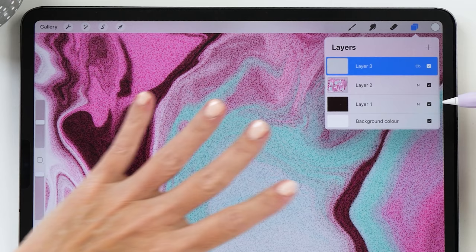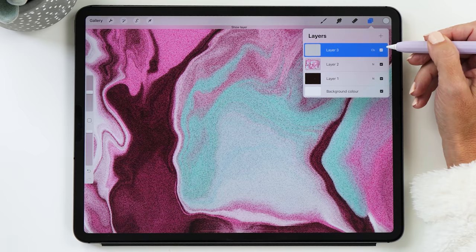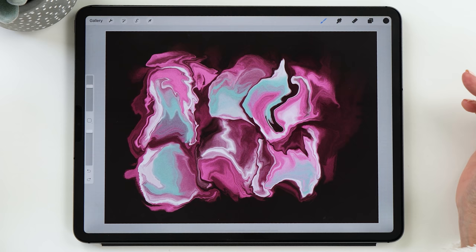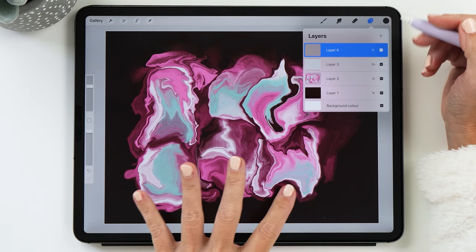You can turn it off and back on to see the difference — it creates a super cool texture. Now I want to show you how to make these colors pop even more. We're going to add another new layer and change the blend mode to overlay. You might already be familiar with this technique because I use it for my painting and lettering pieces as well. Then we're selecting black.